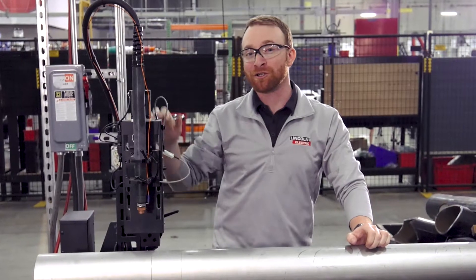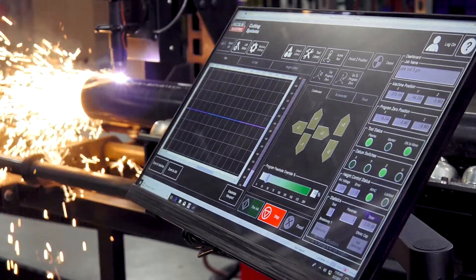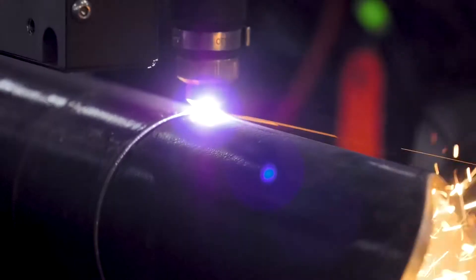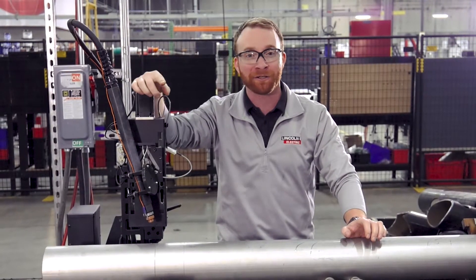The machine also features a magnetic breakaway and automatic voltage height control to monitor and adjust the distance between the torch tip and the material, to account for any surface irregularities while cutting.